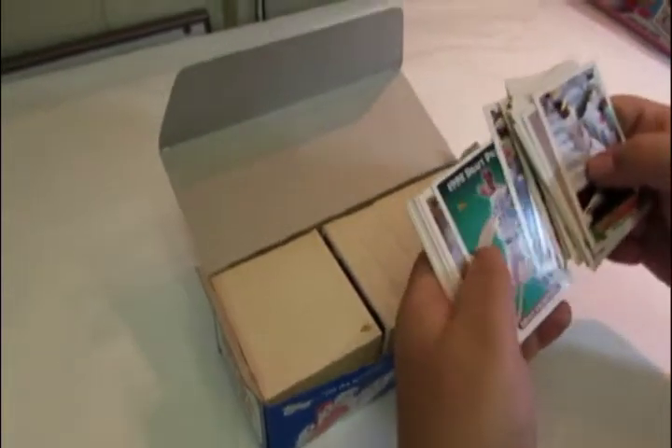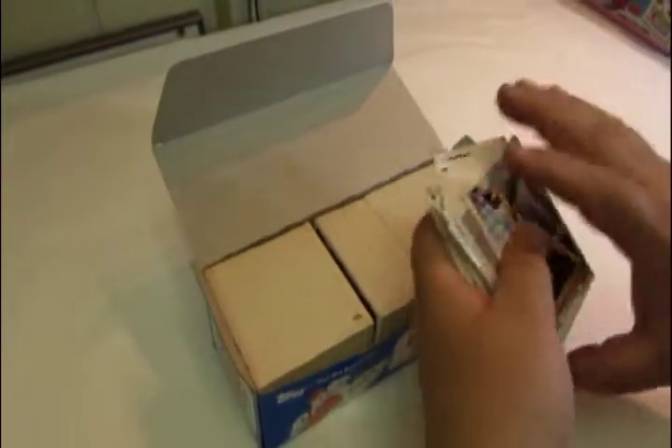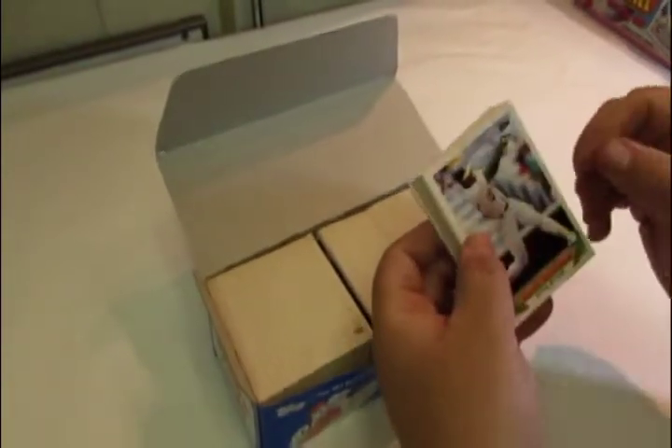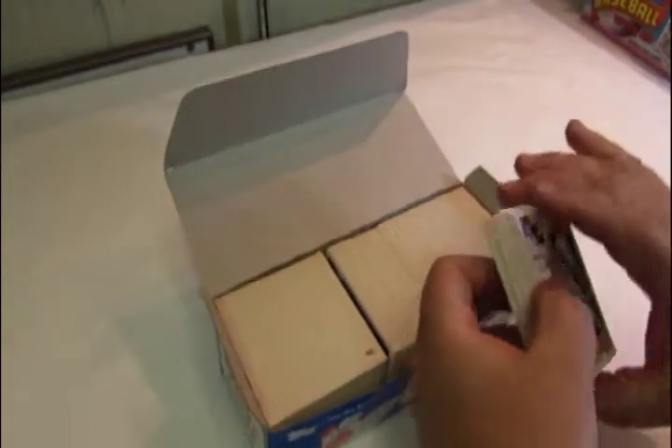They don't make them anymore because the vending machine has gone extinct, but usually when you buy the past years of vending boxes, the cards are in extremely nice condition because they weren't opened in pack format.